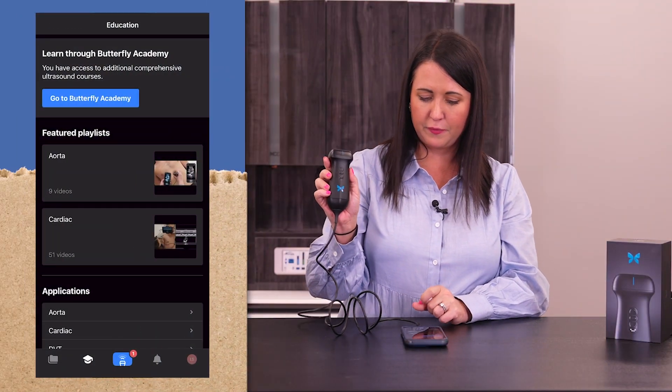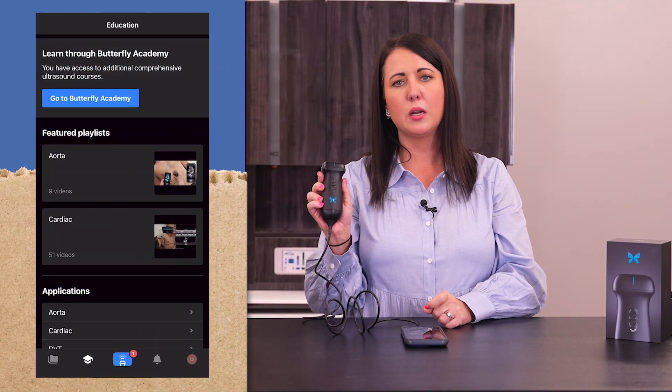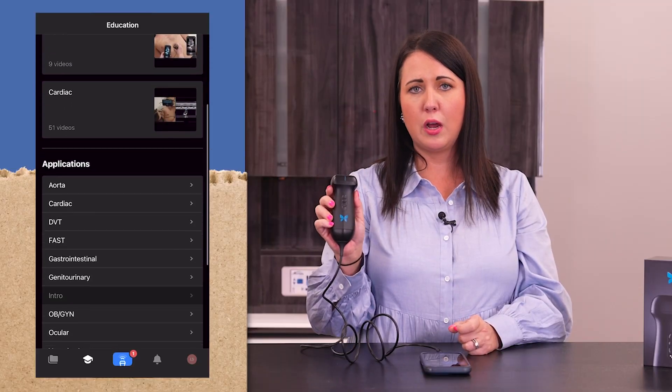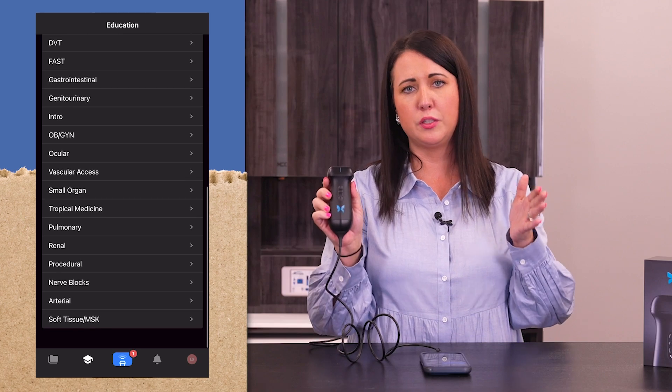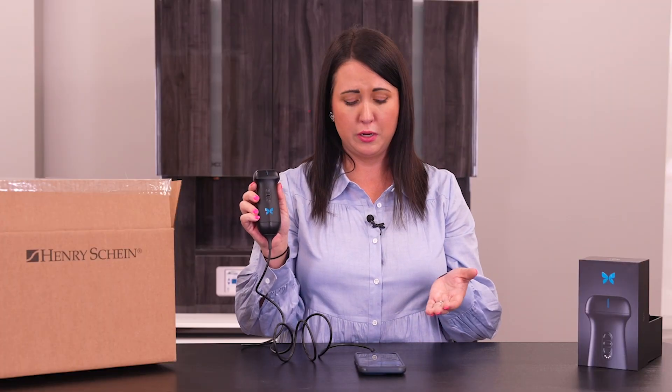Here is a really nice feature — the education part. Butterfly does a fantastic job with their education. When you're trying to learn a new thing that you're going to be scanning, a new part of the body, they do a very good job of running you through videos of exactly how to do those types of scans. That's huge. So as you're jumping off into handheld ultrasound, this is a great way because you have access to all of their education videos.